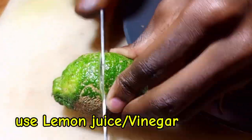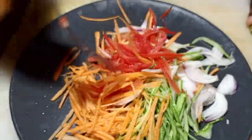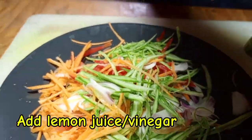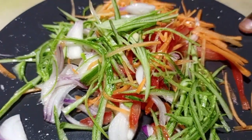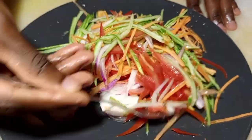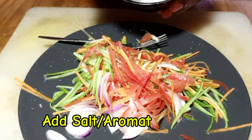Then we are going to get our lemon. Remove some seeds from the lemon and spread the lemon juice on top of the salad. If you don't have lemon juice, you can also use vinegar — vinegar can do the same thing. We apply vinegar or lemon juice to kill the germs and to soften our salad.